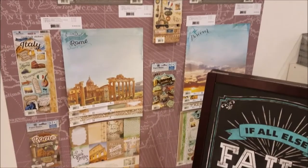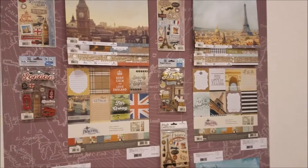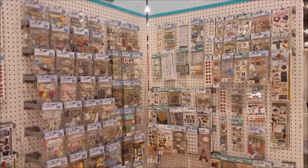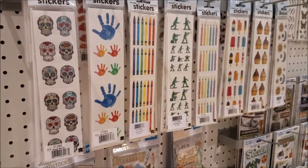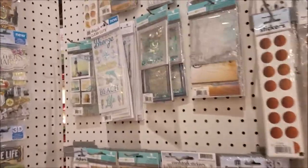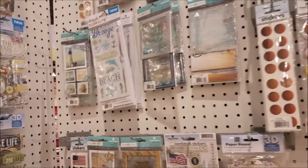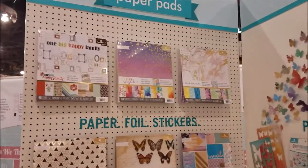Here's the Discover line - almost like London, Paris, different countries. There are sticker lines for Paris, Italy, Rome - so if you're going on vacation to one of these countries you can pick up the stickers to go along with your pictures and papers to make a full album or cards. There's a wide arrangement of beautiful stickers out here - layered packs, two-inch stickers, cardstock stickers, 3D stickers, snapshot stickers, clear sticky picks, and even shaker card pieces that are ready to go. So many different themes, just amazing.